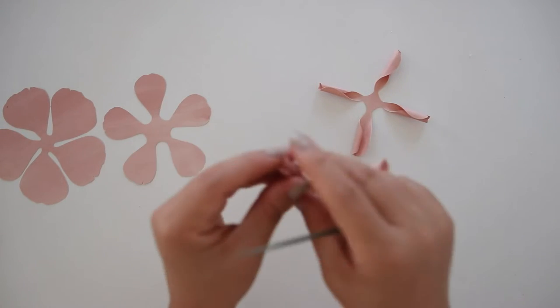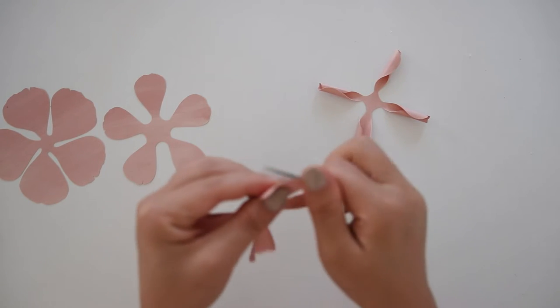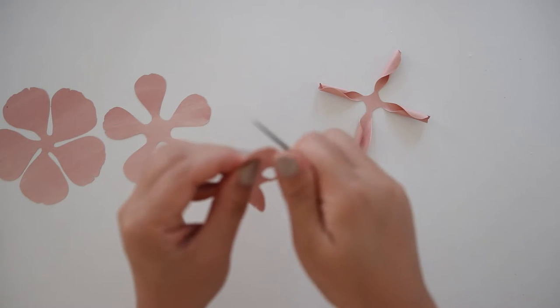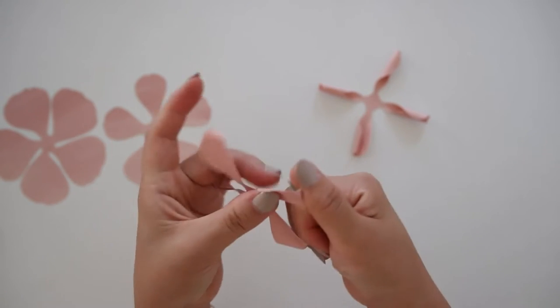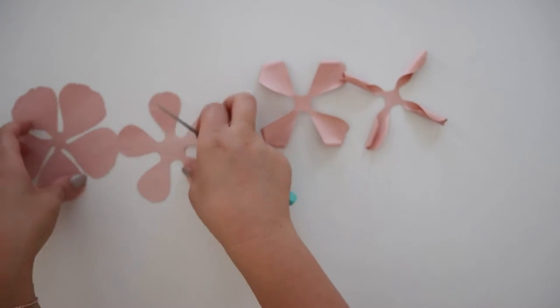Take the first two pieces together and curl in each petal. You could also use a glue stick or a pencil to curl them. Be gentle enough so you don't tear any petals. Once you have them curled in, leave one of the pieces to the side and only take one piece and curl the tips of the petals out.